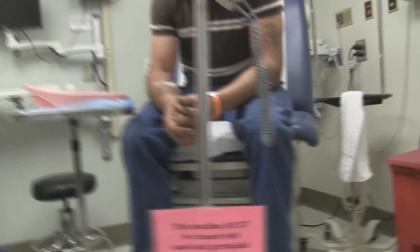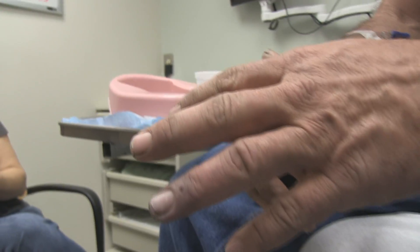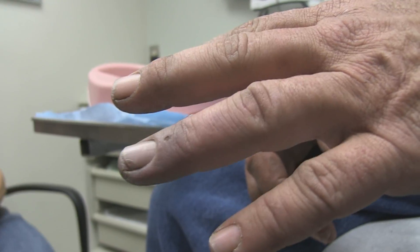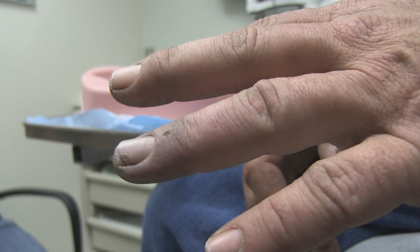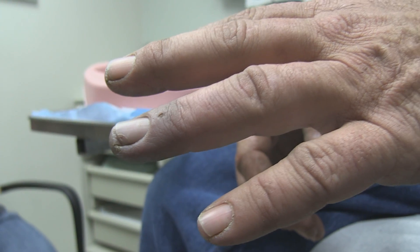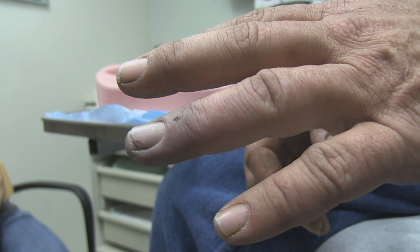Knock, knock. Alright, let me see your finger here. Can you tell me a little bit about what's going on with your finger, when that fingertip started to turn dark? My fingertip turned dark probably two days ago.